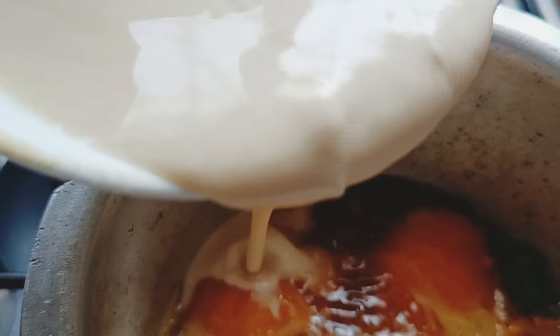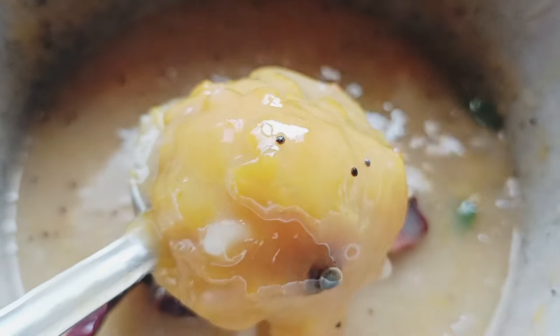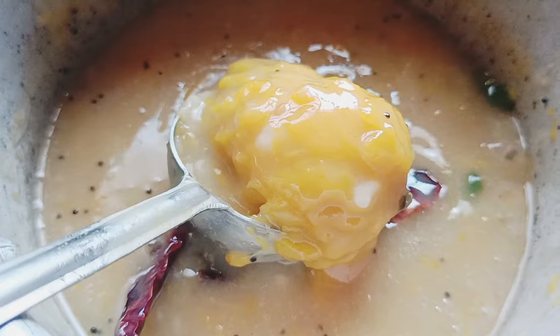Once it is getting boiled, you can add the paste of wheat flour. If you like this recipe, do like, share, and subscribe to my channel, and also keep watching for next videos. See y'all, bye bye!